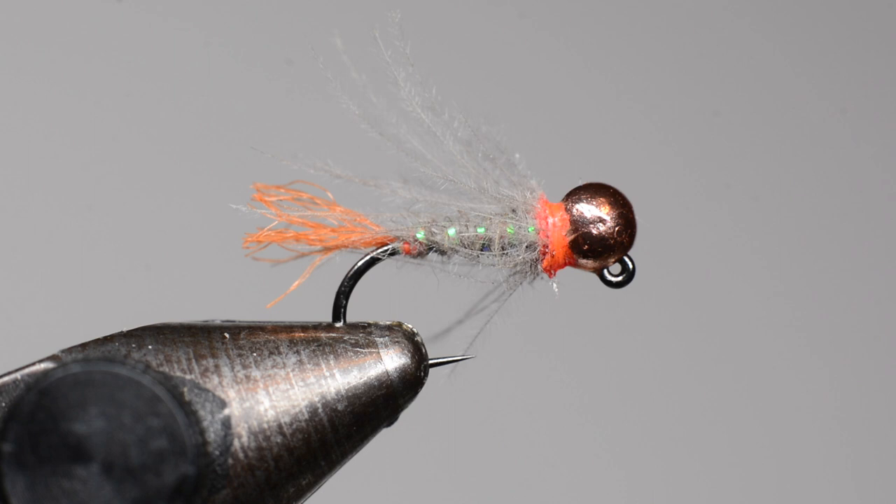Hey guys, welcome back to another Fly Tying Friday. I know it's been forever since I've uploaded a video, but I thought I'd get back into it with this winter season and show you some flies I've been tying with pretty good success. This first one is Devon Olson's Blowtorch — mine's a little different, has some different materials mixed in. I tie a more natural version of it; his is pretty flashy, which isn't a bad thing, but this one's been doing pretty well for me.